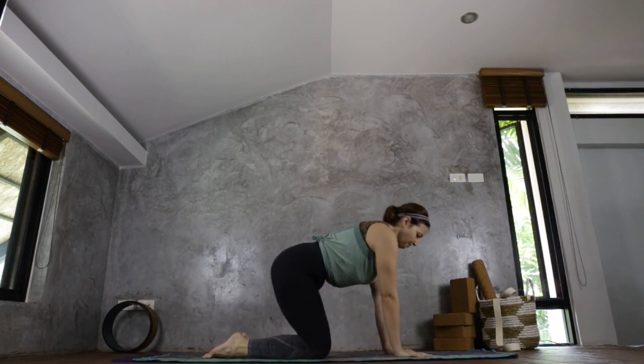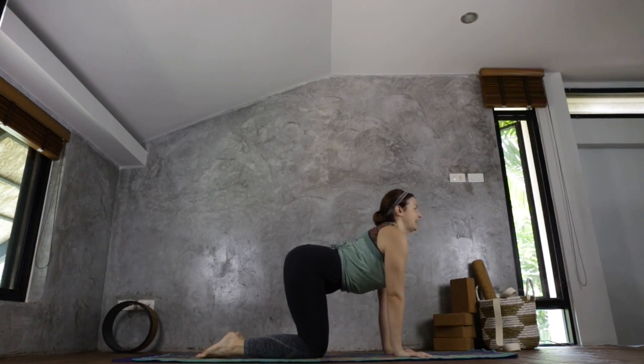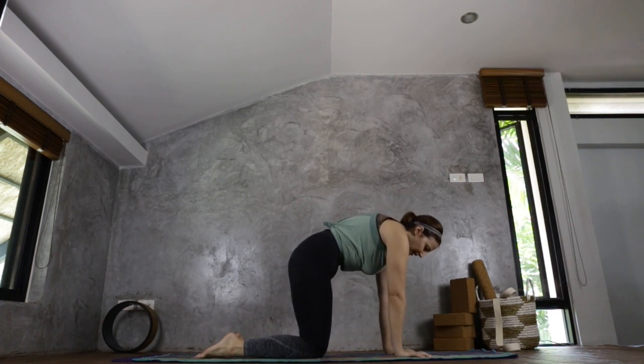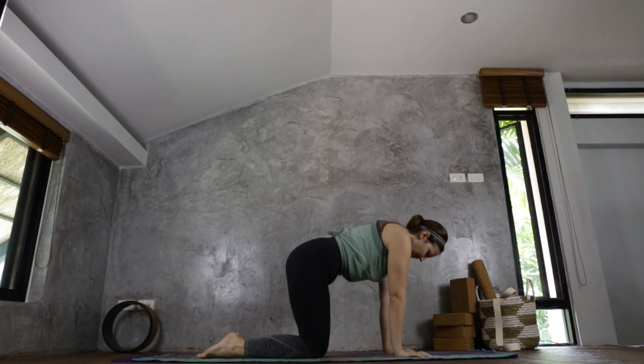Bringing yourself back to your tabletop, checking your knees and your elbow creases. We're going to take a cat and cow here. Inhaling, driving the belly button down, the chest goes forward, chin away from the chest and up. Exhale, rounding your spine, really pushing yourself away from the mat. Gaze comes down, chin to chest. Inhale, coming forward again — really push the chest forward. And exhale, rounding.